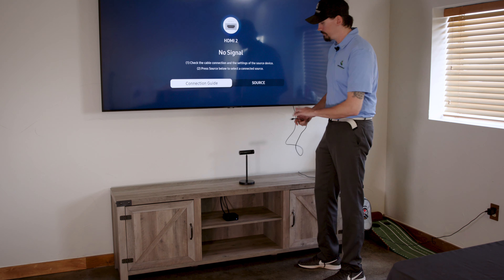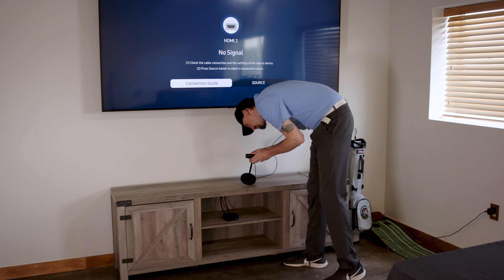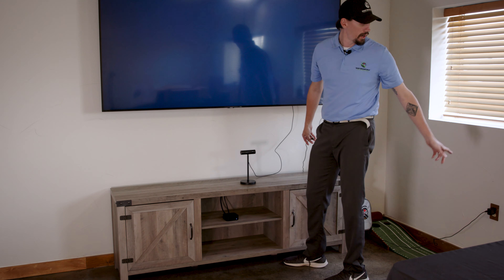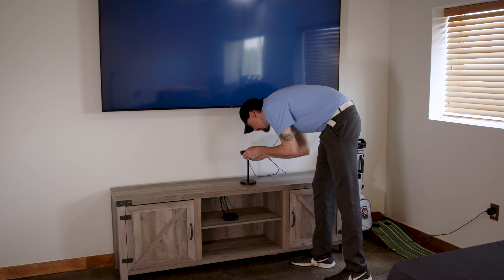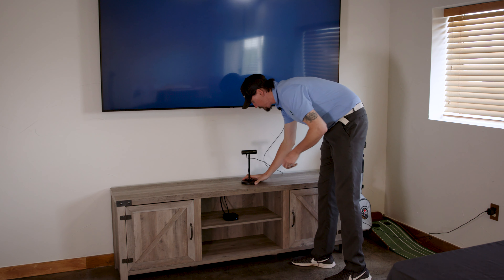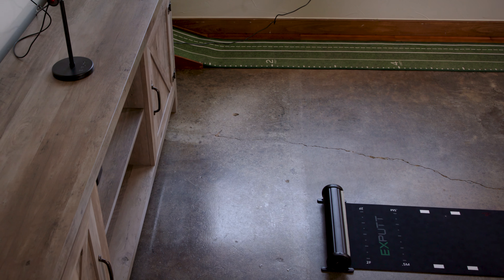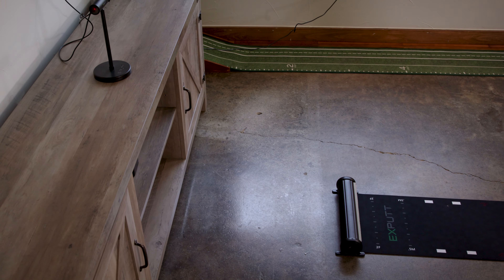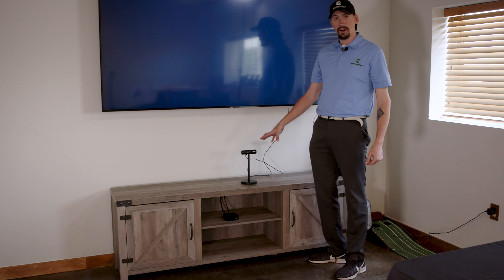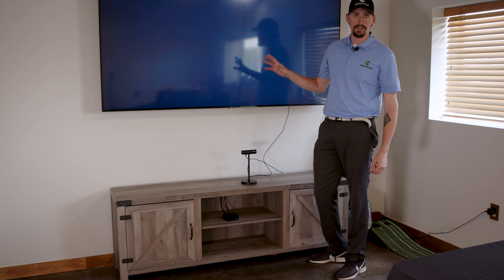We already got our HDMI plugged in — plug that right in the back — and then we've got our cable running back over and we're going to stick this in. Right now I've got my mat about two feet away from my camera. Usually that's going to be about the shortest distance. I have seen people have it all the way from four to six feet. It is a pretty strong camera.